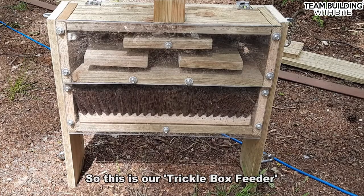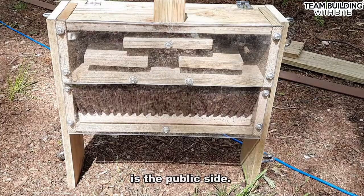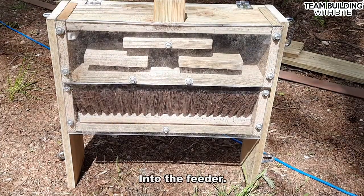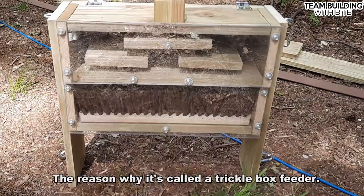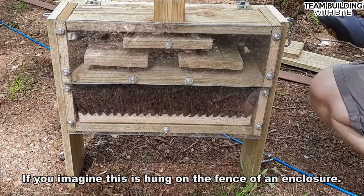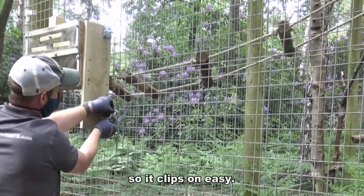So this is our trickle box feeder. What you're looking at the moment is the public side, so the public can actually see into the feeder. The reason why it's called a trickle box feeder — if you imagine this is hung on the fence of an enclosure. On the sides you've got the snap hooks here so it clips on easy.